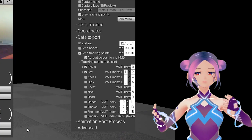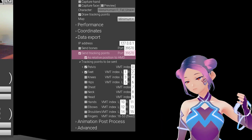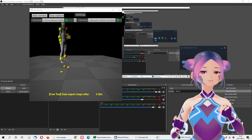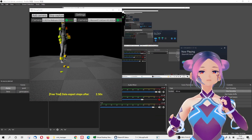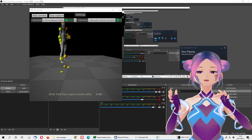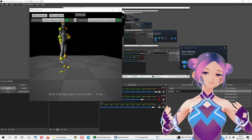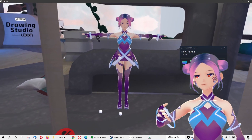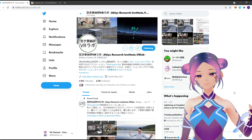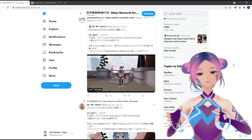Then go back to MoCap for All and check the box labeled 'send tracking points' to send the data to the Virtual Motion Tracker. At the bottom you'll see the free trial countdown — that's the 10-second cycle I mentioned. You're active for 10 seconds, then down for 10 seconds. When we tested it in VRChat, the results weren't great. Again, if you want to see full results from people who have purchased MoCap for All, check their Twitter — it's really up to you whether you want to choose this software.